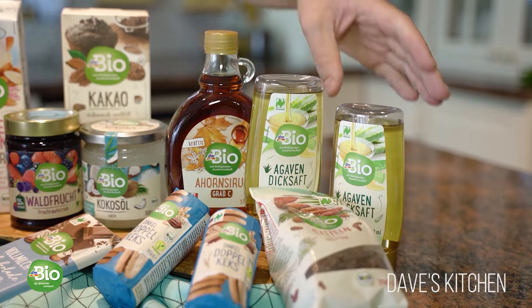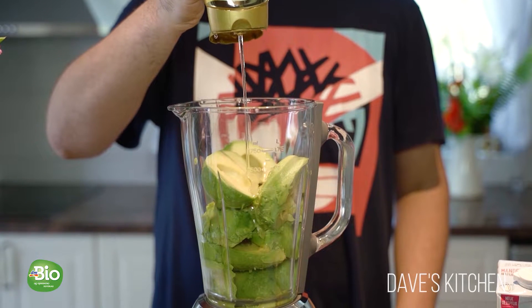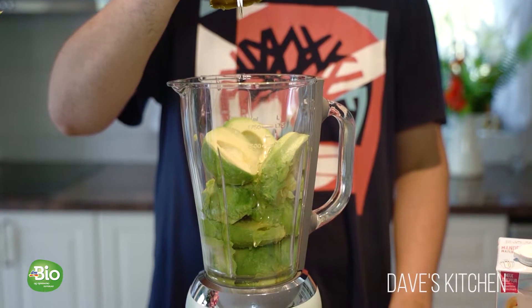Add the agave syrup to the blender. Agave syrup is a wonderful healthy substitute for refined sugar. You can use it in all kinds of desserts or to sweeten your coffee or tea.